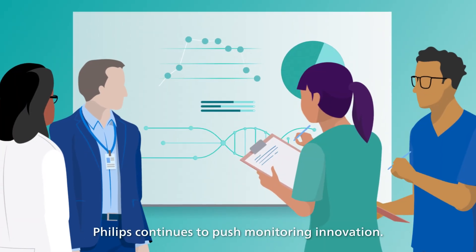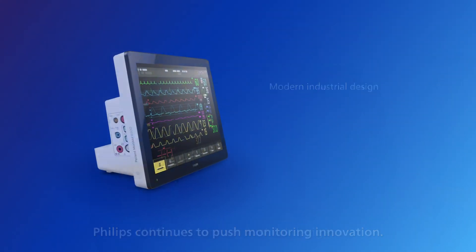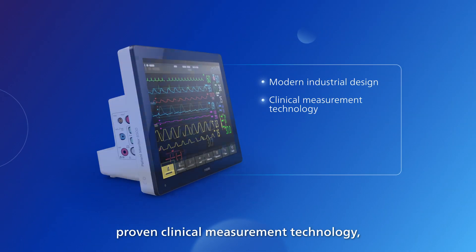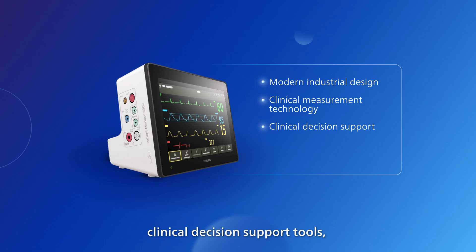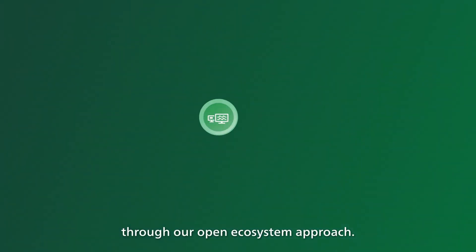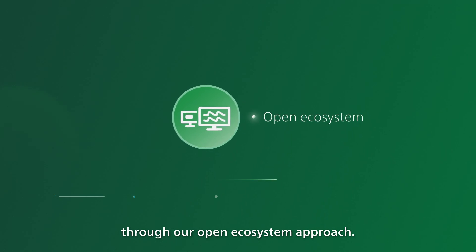Philips continues to push monitoring innovation with a modern industrial design, proven clinical measurement technology, clinical decision support tools, and interoperability across devices and acuity levels through our open ecosystem approach.